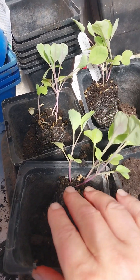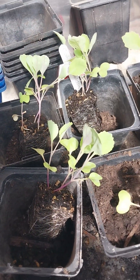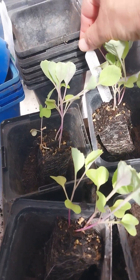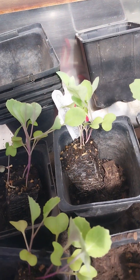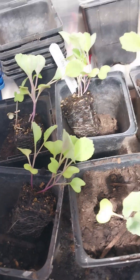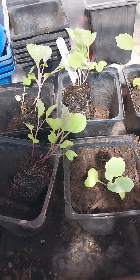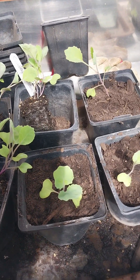When I'm potting up lots of seedlings, rather than write a label for every individual pot, I use the one label from the punnet of the variety of whatever it is. In this case it's cabbage golden acres.